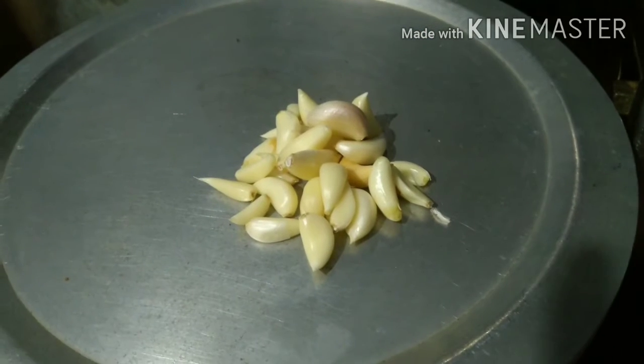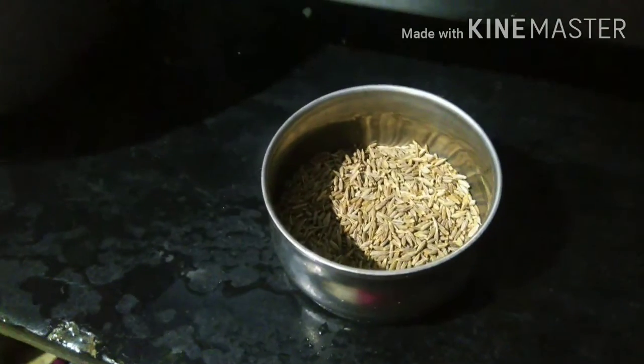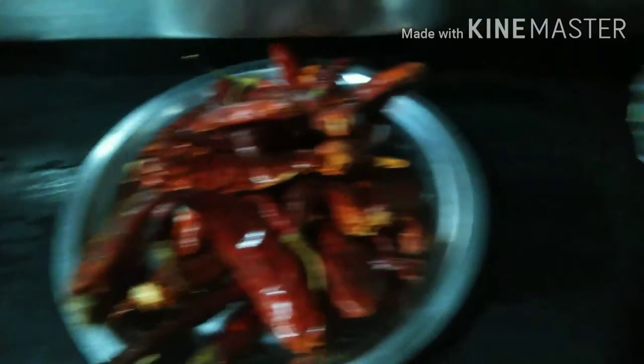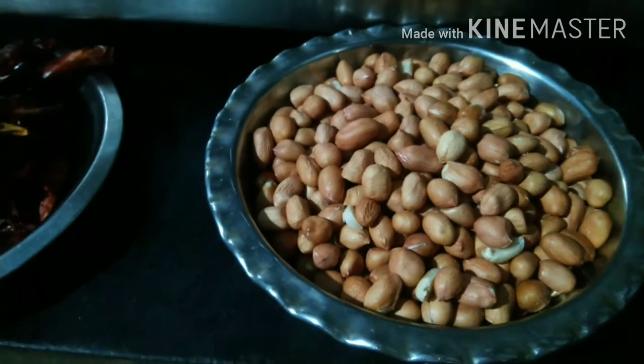Let's take the kitchen and use the kitchen. The kitchen is on the kitchen.